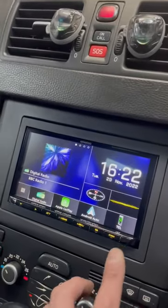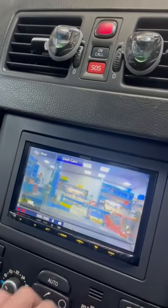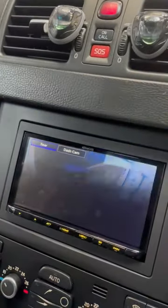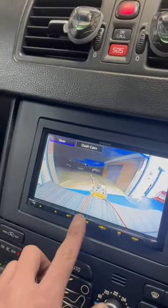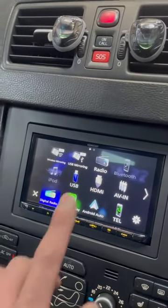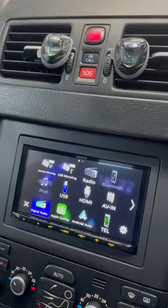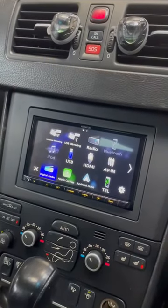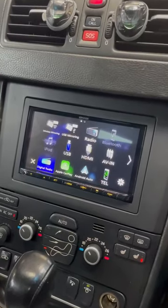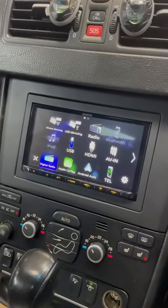So you've got the dash cam and we also put a reversing camera on the back. You've also got functions like wireless mirroring, USB mirroring, and an HDMI lead which has been run out to the glove box so that the customer can connect a Fire Stick to watch Netflix, Amazon Prime, and stuff like that.